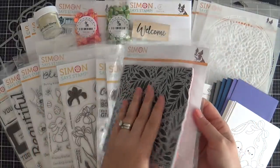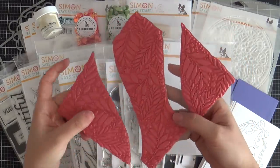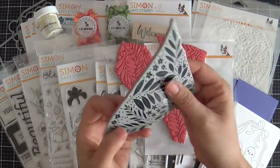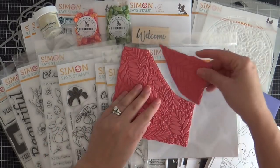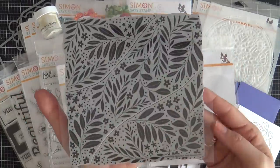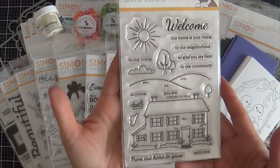There's only one background cling in this release and it's called Botanical Split Background — it splits apart, which is really unique. You could stamp a bottom, a top, a middle. It's red rubber mounted on foam so you know you're going to get a beautifully stamped impression. You can also piece it back together and it seamlessly stamps an entire background, so you get a lot of versatility. It's a gorgeous botanical pattern, great for a tone-on-tone background or emboss resist.